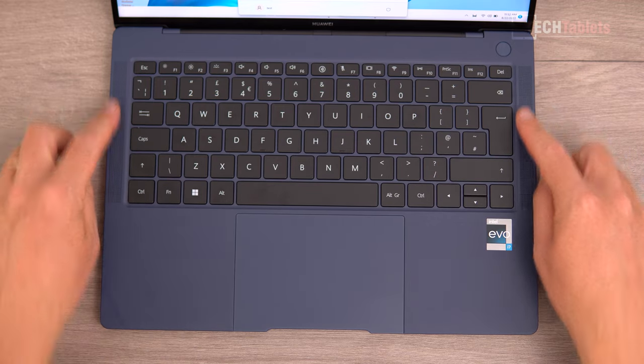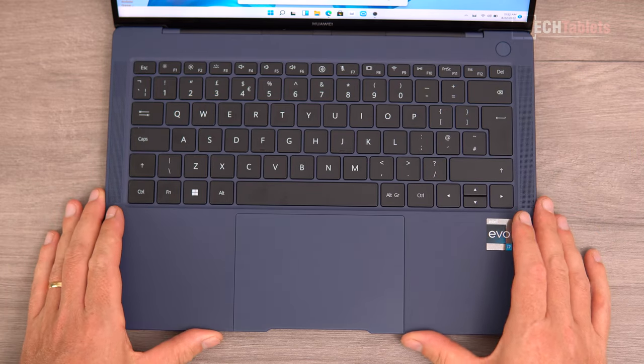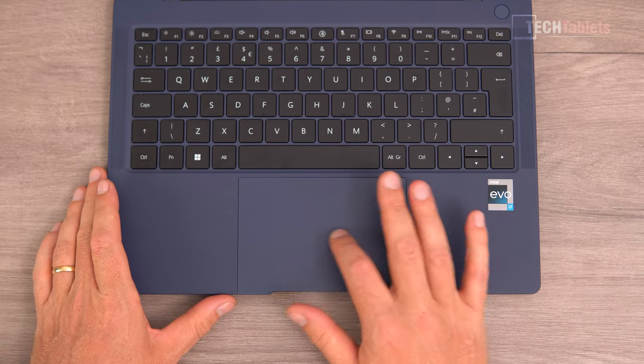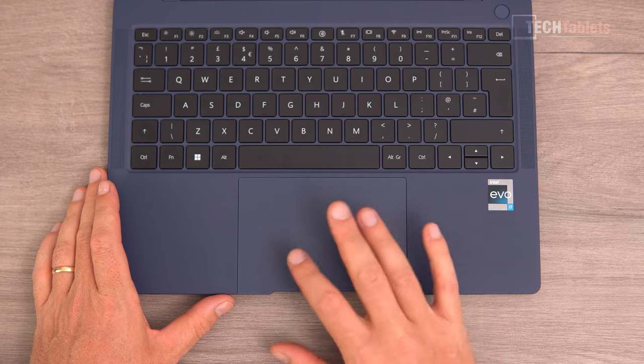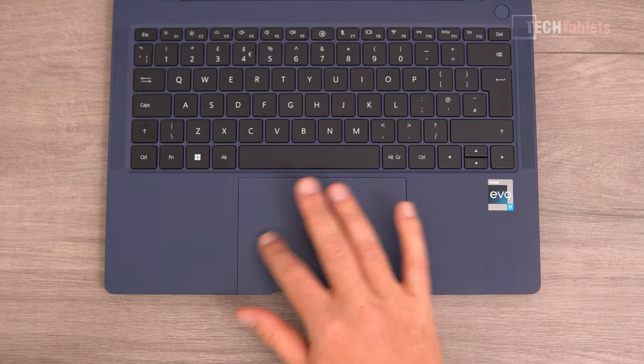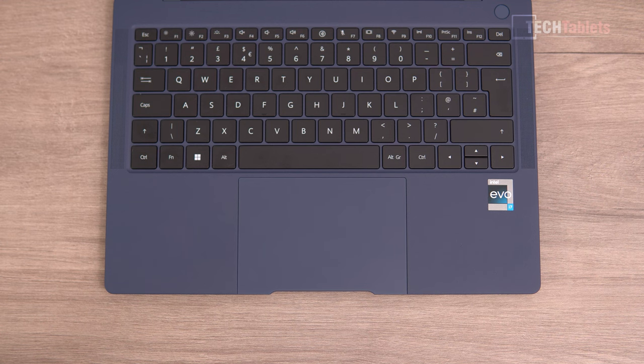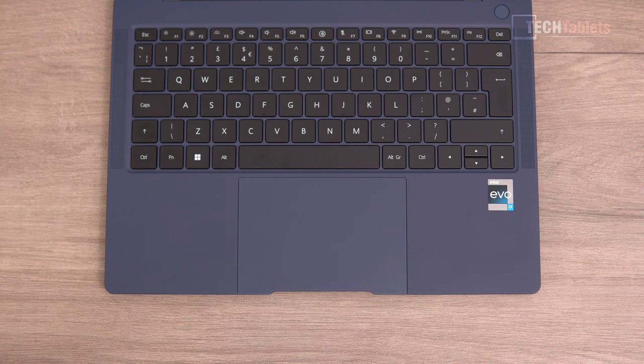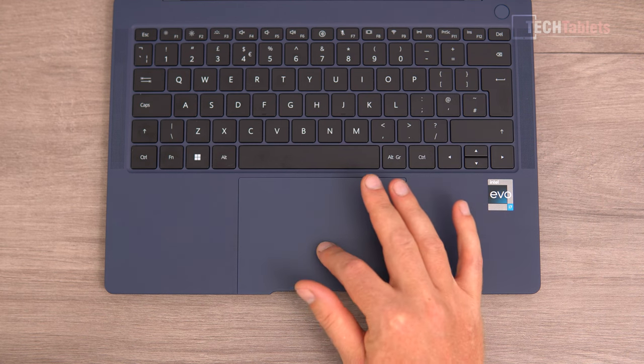You can see speaker grills on the left and right. The touchpad is excellent — one of the best I've tested on a Windows laptop. It responds to every single touch perfectly and is really quite accurate and very usable. I don't find I need to plug in a mouse, which is uncommon for me — this touchpad is excellent.